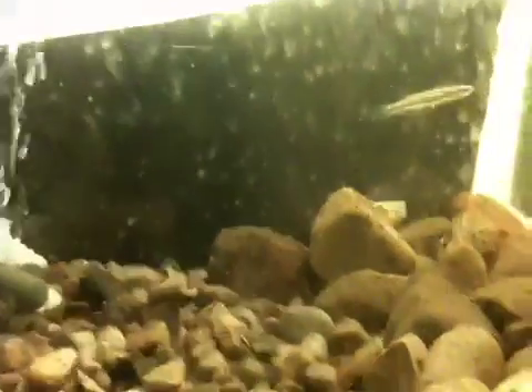There's four little guys in here. There's also a silver jaw minnow, but it got really shy when I got close to take the video, so I think it's hiding behind the rock there. Nope, he's hiding quite a bit better than I thought.